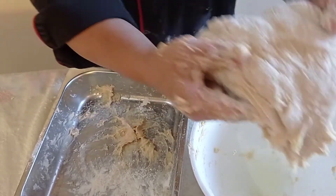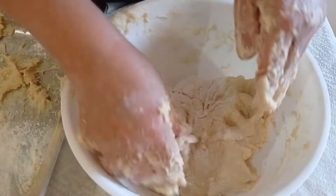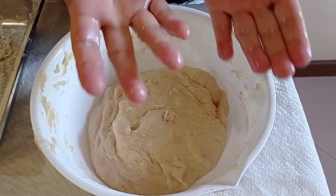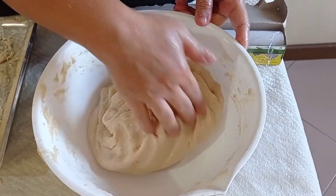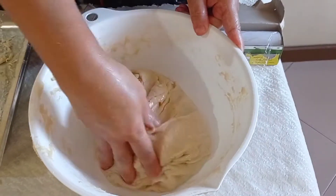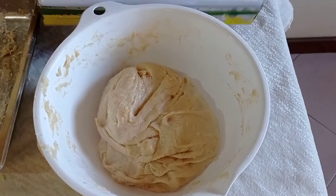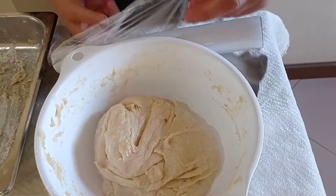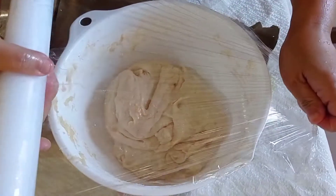Place the dough in the oiled container and let it rest for at least 60 minutes. A technique for removing excess flour from your hands is to add a little oil. Simply cover the dough with plastic or a cloth and let it rest for at least an hour.